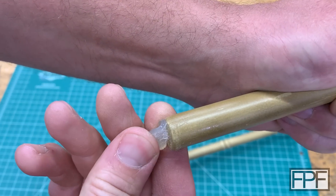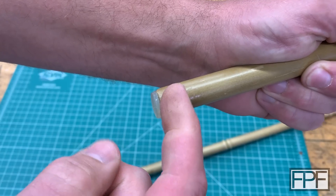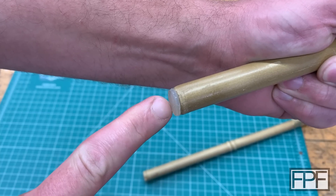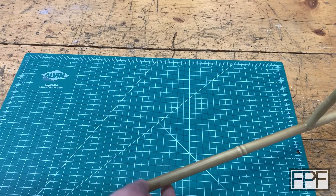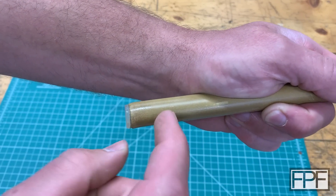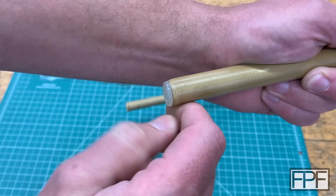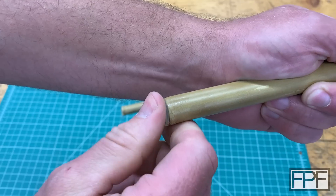We could probably design that and print it in TPU. But this is not a good solution anyway — these things never stay in place. Let's come up with a piece that fits over this, probably out of TPU, and also has something on the bottom to give us some friction. Because the one thing the existing foot has going for it is it's rubber, and if we lean this up against the wall it's going to do a good job stopping it from sliding.